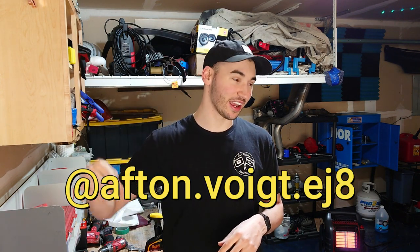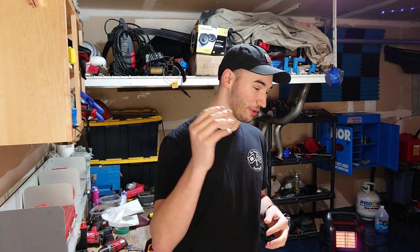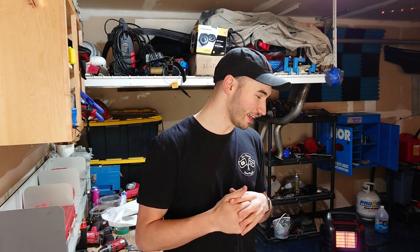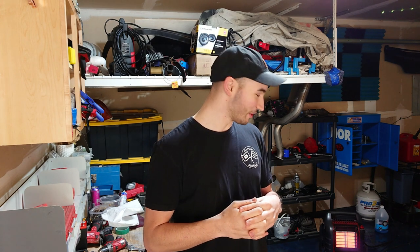Alright, we've got everything dropped off at the welding shop down the street. Unfortunately they say they might not be able to have everything done till Friday since they're super backed up, so that is what it is. If you want to see the finished result you're gonna have to wait till next Tuesday, or I'll post an early update on my Instagram — you can follow me at afton.voit.ej8. That's all I've got for today. Next Tuesday I want to start working on the downpipe, maybe weld up a dump tube recirculation setup with the teal wastegate, and get that all set up. Thanks again for helping our channel reach 2,000 subscribers — have a good day, bye!